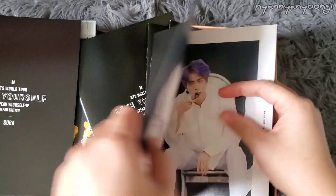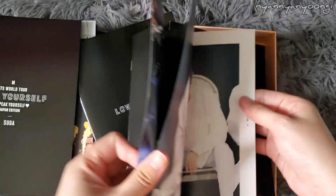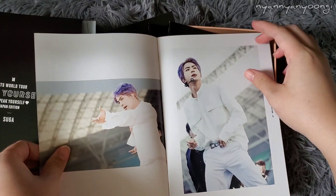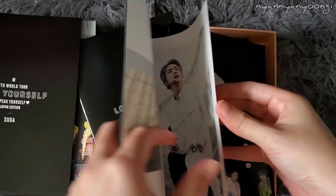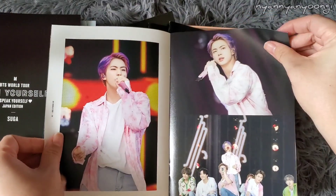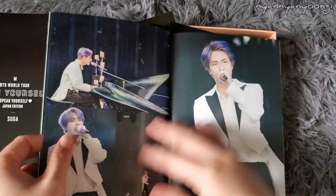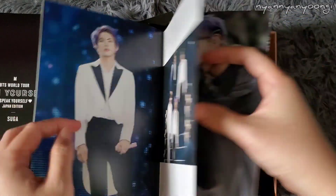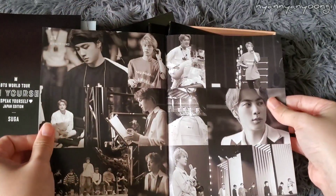Next is Seokjin's. I love this hair on him — I love this photobook. This photobook of Kim Seokjin is amazing. Look at him here. The contrast with the green outfit and the prince outfit. One more page.